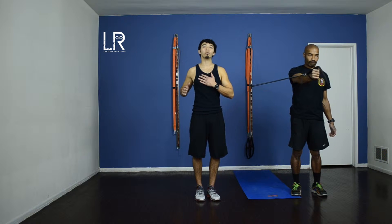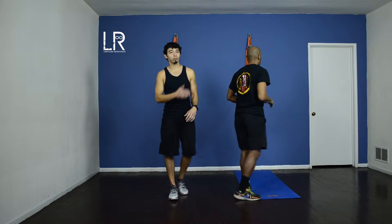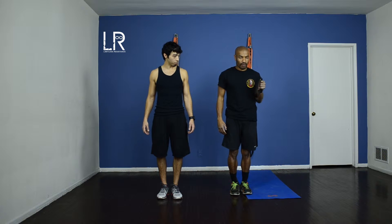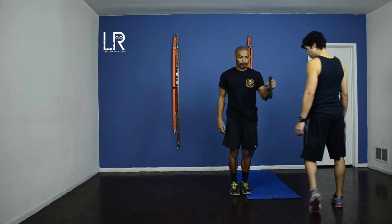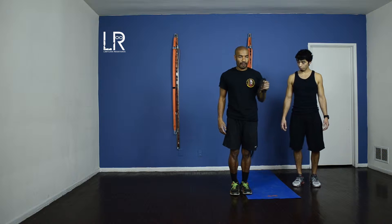Just find that nice easy push and focus on your chest. At the same time you might feel your shoulders working and also your triceps, because that is helping you push as well. So we're getting three muscles with one movement. Just focus on that push. Keep your abs tight.